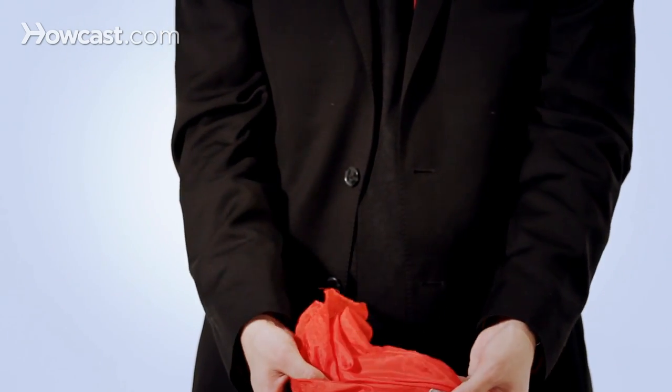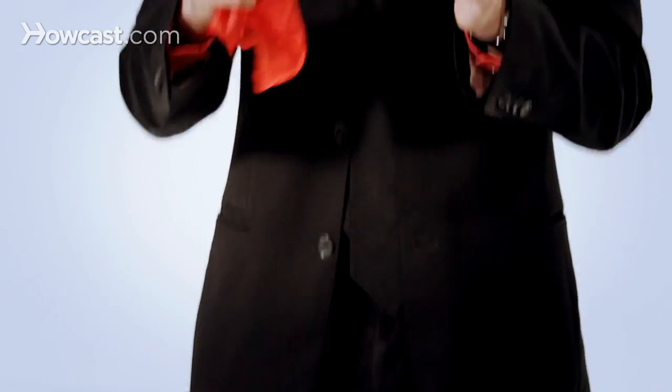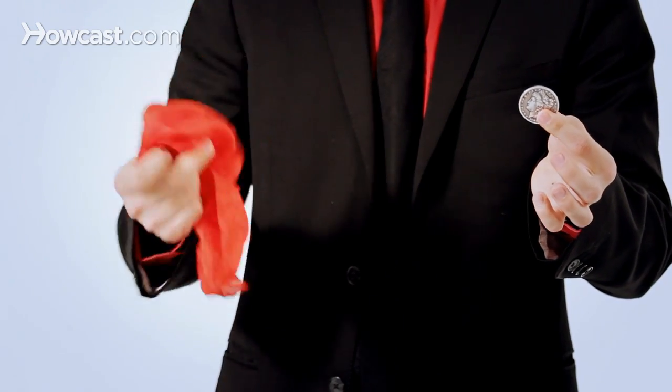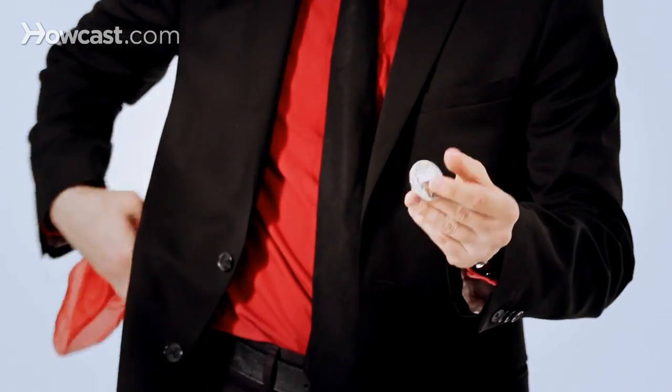This gives us this kind of condition — they think the coin is inside, and when you pull it, it looks like it penetrates the handkerchief. Then you can place this away and go into any other number of coin tricks that you might know. That's how you do the coin through handkerchief.